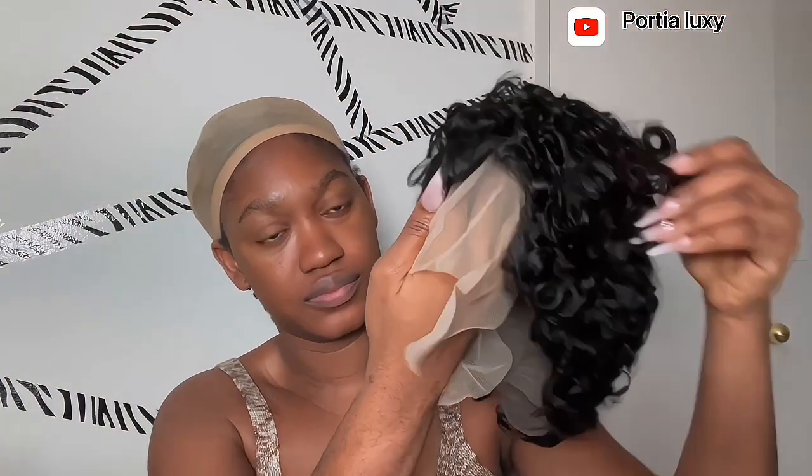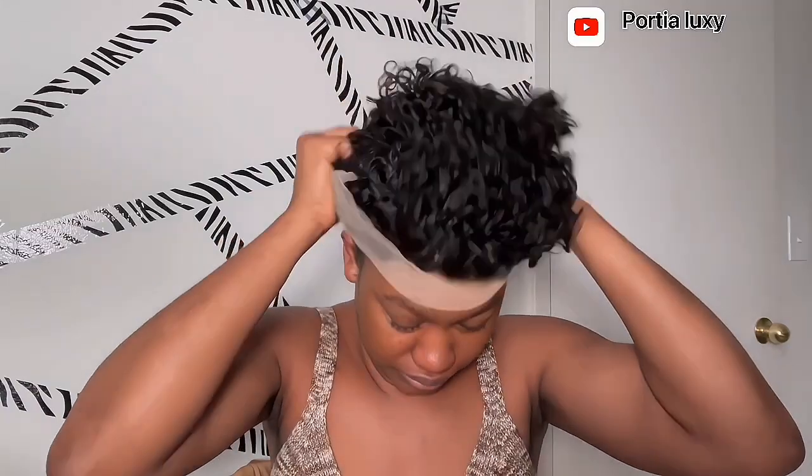Hey guys, welcome back to my channel! My name is Portia and this is the Portia Voxie channel. This is a wig haul — this wig is from AliExpress, I'll leave the link in the description bar below. It's a very short hair and when I saw it I thought it would be summer-friendly because it's not long. So I went ahead and bought it and I'm going to try to install it.